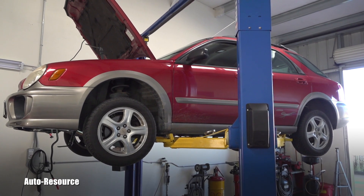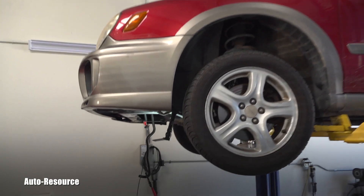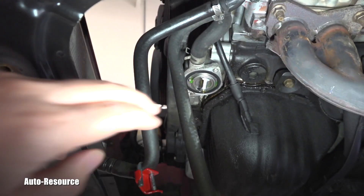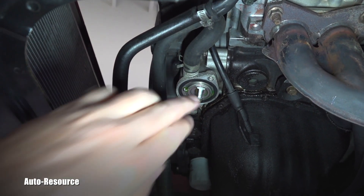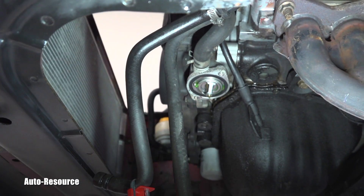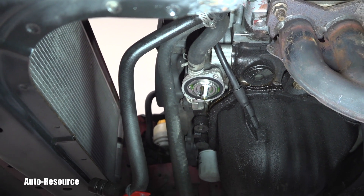This is a 2002 Impreza with an EJ25 non-turbo engine. If you have this kind of thermostat housing, the jiggle valve is supposed to be installed towards the front of the vehicle. Here you can see the old one — I'm going to replace it, but I want to show it to you first.